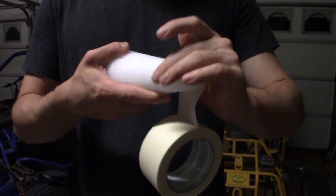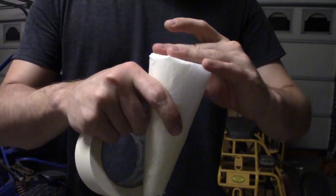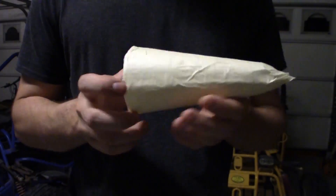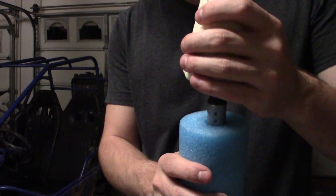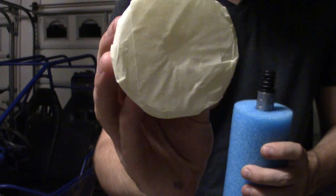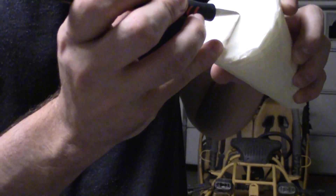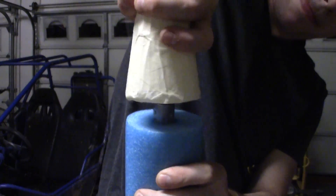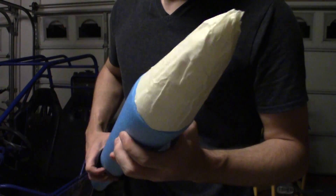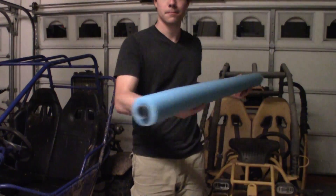The nose cone is pretty straightforward. First, cover it completely in tape to protect it from flaking apart after impact — if done properly, the nose cone should survive several launches. Once covered in tape, line it up so it fits over your pool noodle and apply slight pressure against the broomstick to make a reference divot in the base. Then use your razor to cut into the tape and push the nose cone onto the broom handle until it fits snugly against the pool noodle.